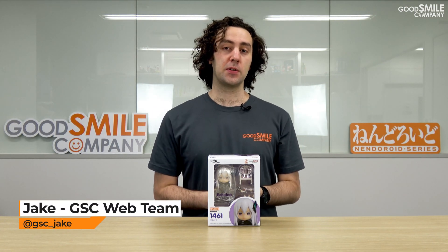With the second season of Re:Zero - Starting Life in Another World coming to a close, Good Smile Company has recently started shipping out the latest Nendoroid from the series. Stay tuned because today we're going to take a look at all the different accessories included with the Nendoroid of the Witch of Greed, Echidna. Let's unbox.